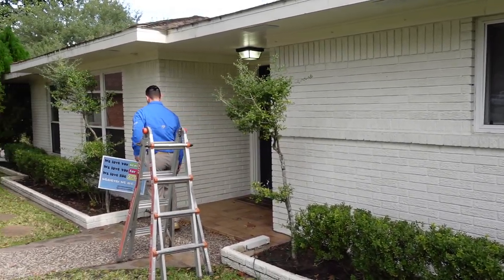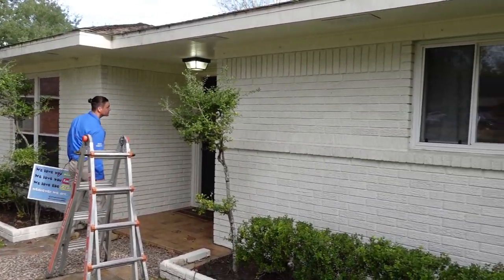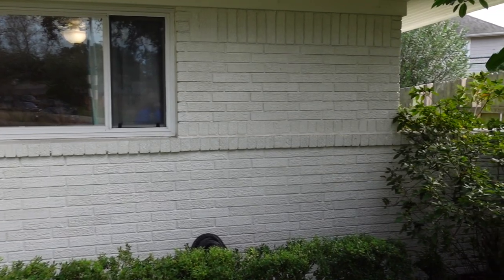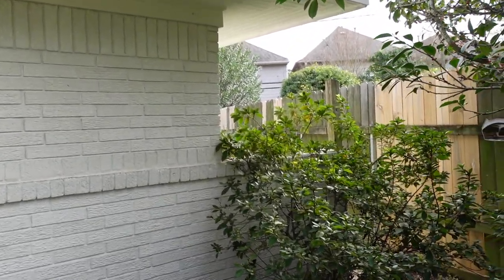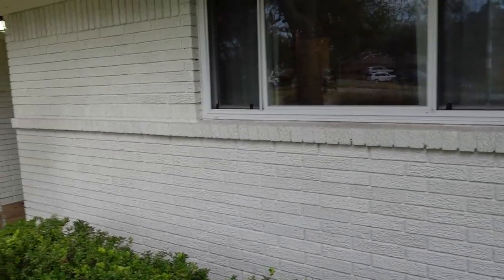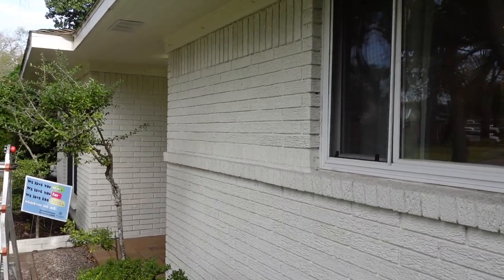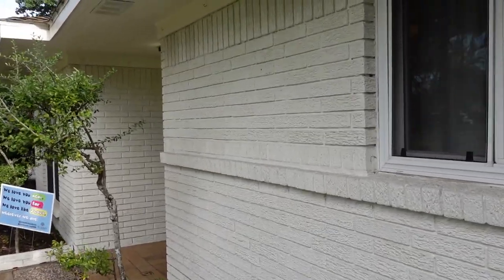One thing you want to pay attention to and document is that all the brick is painted. Painted brick can hide defects from a home inspector — they can patch the mortar up really well and you cannot see the discoloration across the mortar. Do I think anything's wrong with this one? No, not really, but it is something you want to put in your reports.